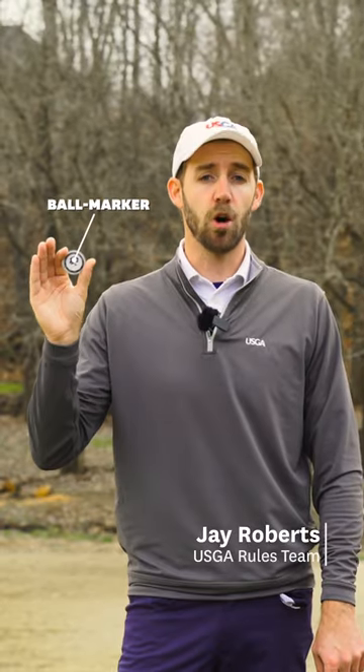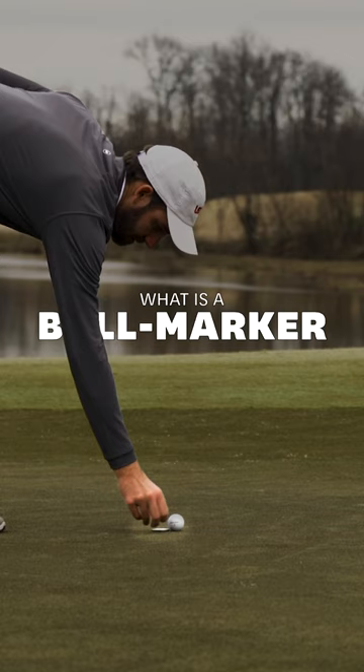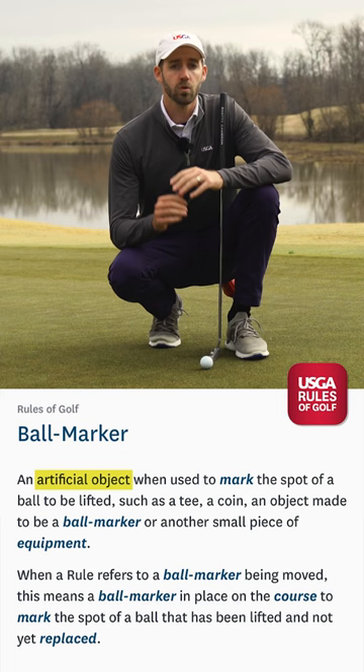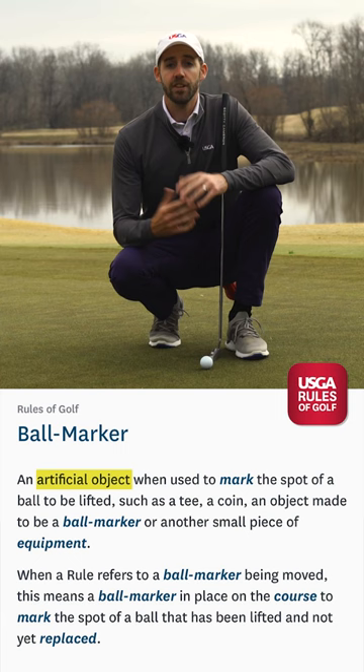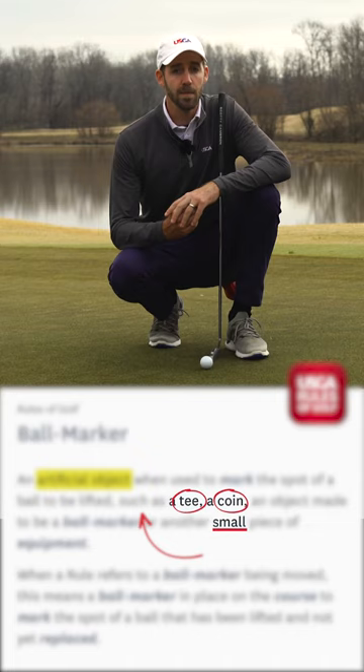Here are a few things you can use as a ball marker that you just might find surprising. If we look at the definition of ball marker, the only actual requirement is that it must be artificial. Leaves, sticks, and other natural objects would not be allowed. It does cite some examples and it even uses the word 'small,' but if you notice here, it says 'such as,' which means these are just recommendations and not requirements. So a ball marker isn't technically limited in size.